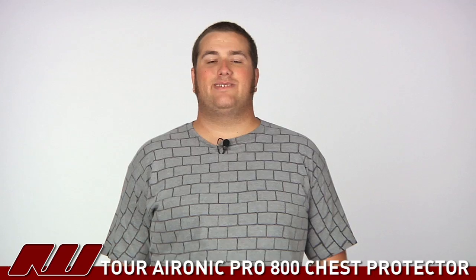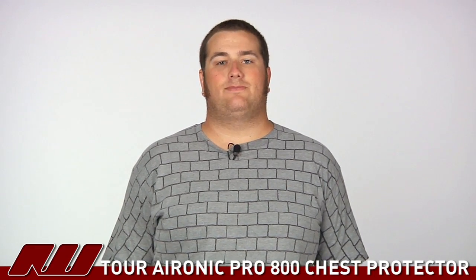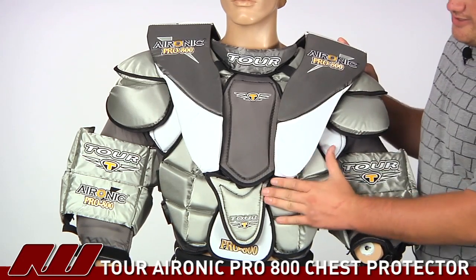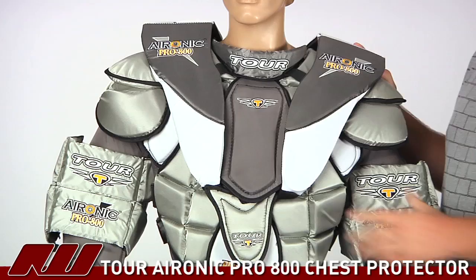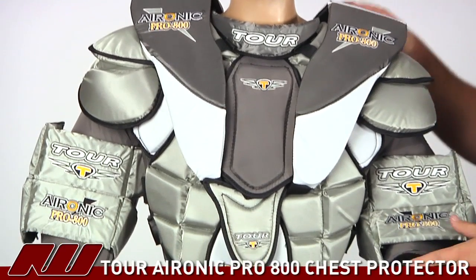Hey guys, this is Eric here at the warehouse and today we're going to take a quick look at the Tour Aeronic Pro 800 goalie chest protector. This is designed for pro level roller goalies or the intermediate to advanced level ice hockey goalies.